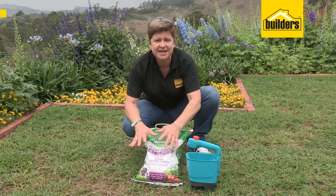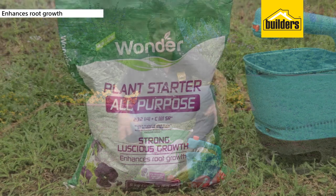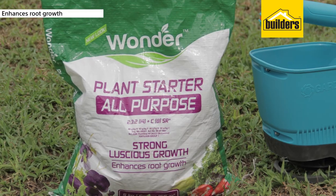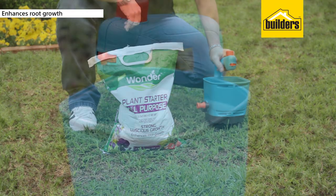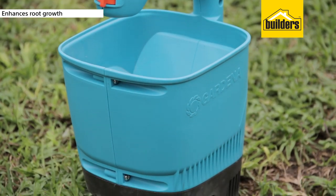The three contains the phosphates, which is for good roots. The first thing you're going to need to know about when you're applying your fertilizer is to get hold of a fertilizer distributor. This little gadget here is going to make your life so much easier.